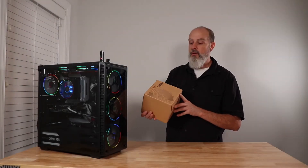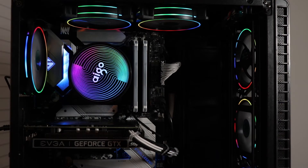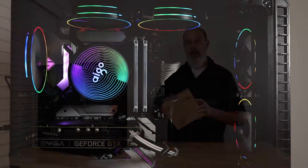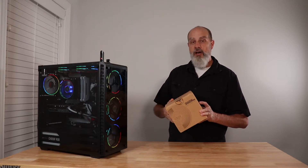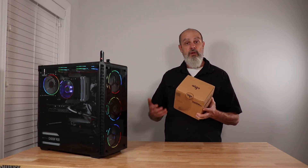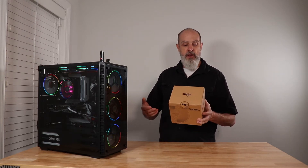Today I want to take a look at this CPU cooler from AIGO — not sure exactly how you pronounce that, so let us know in the comments below. This is the ShadowMax CPU cooler. I'll put an affiliate link in the description from Amazon if you want to check it out. I think I paid $27 or $28 for it.